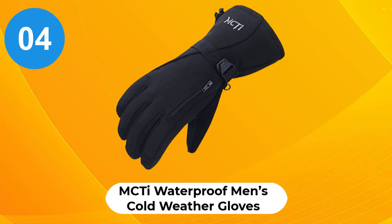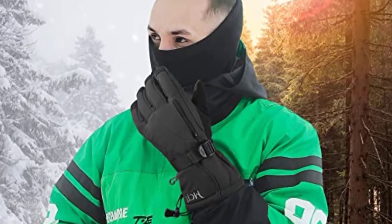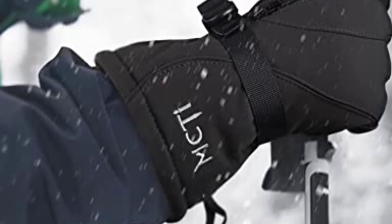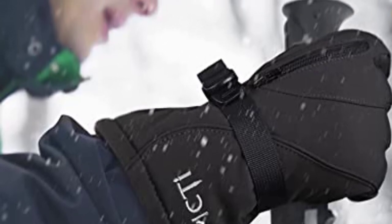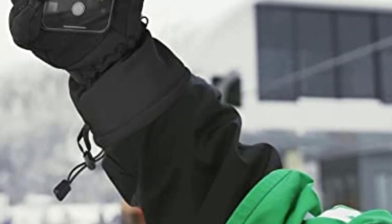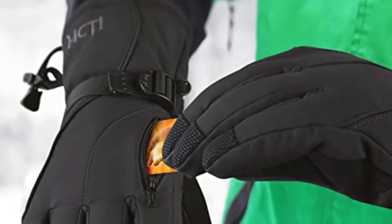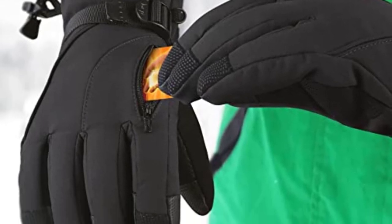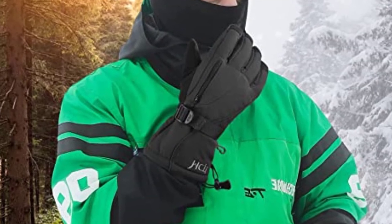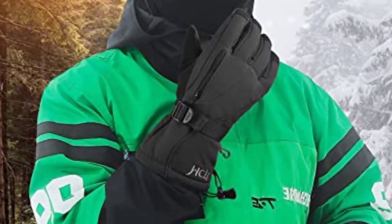At number 4: MCTI Waterproof Men's Cold Weather Gloves. There are many cool features on these gloves. They come in two colors, gray and black, and women's gloves are also available. MCTI includes an innovative built-in nose-wipe thumb cloth — cold weather equals runny noses, so don't let those sniffles turn into icicles. These gloves also feature a special built-in pouch for a hand warmer packet, and you can even keep valuables such as keys or your ID in there. They are breathable and warm with reinforced fingertips, an adjustable wrist buckle, and a polyester lining — waterproof and windproof.